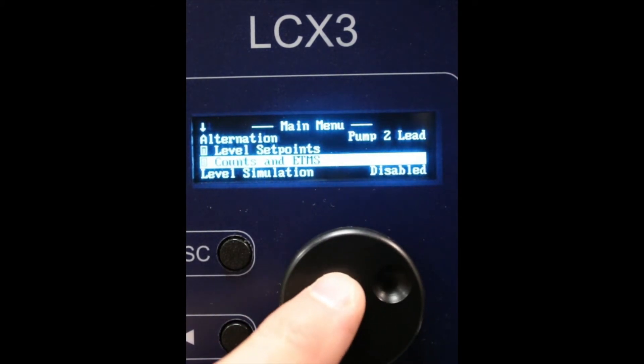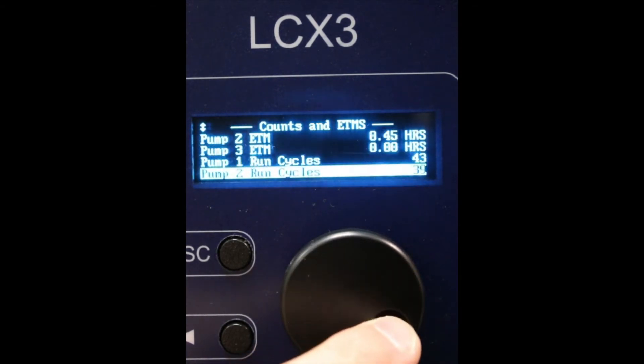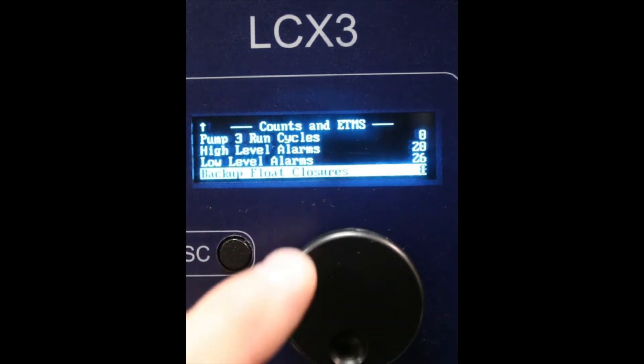Counts and ETMs — elapsed time meters — is where you can view the number of hours on each pump as well as the run cycles. Also high and low water alarm counts, as well as float backup closures.